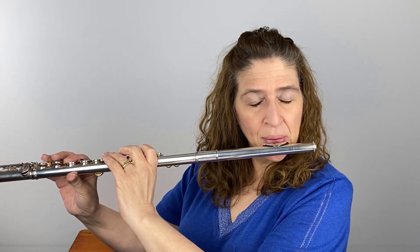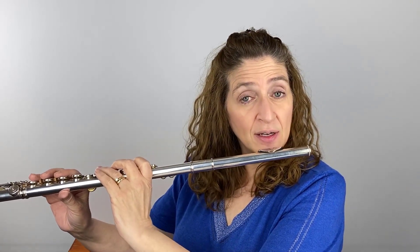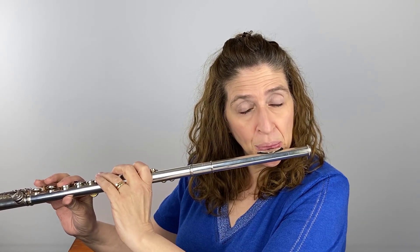Now I'm going to take an F and make that embouchure, and I'm going to sing that — wherever my voice sits, higher than that or lower than that, whatever is natural for you. I'm going to try to do them both at the same time. Get the humming going first, then make the embouchure, then blow the air.